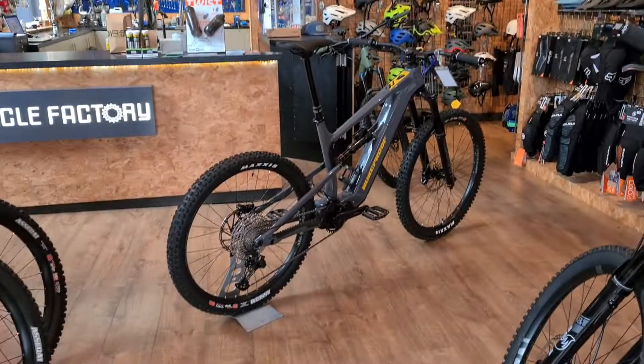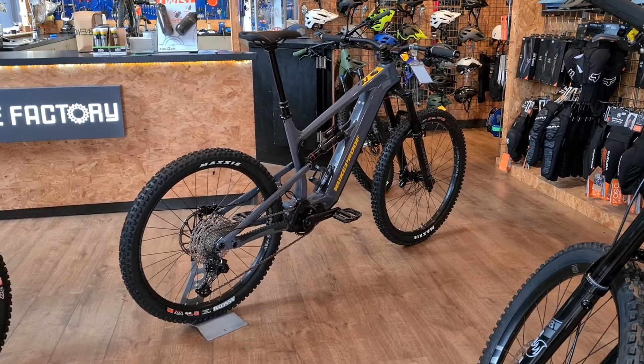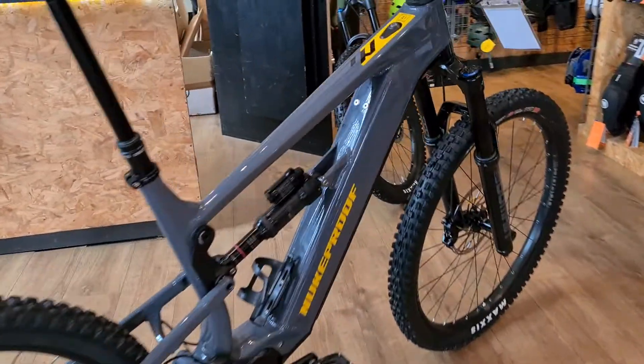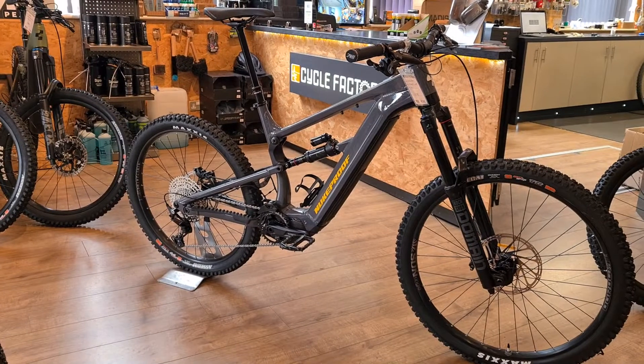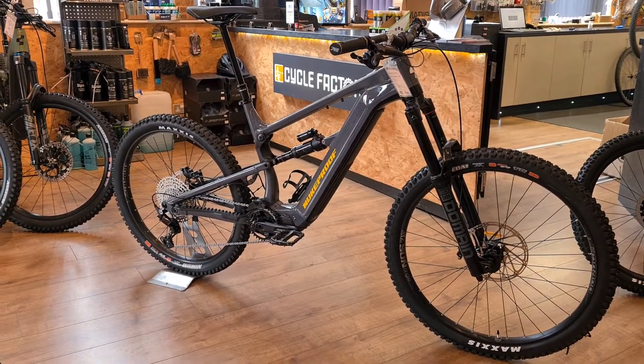So the new Nukeproof Megawatt — this is actually a size XL, so if you're a big lad, get in touch as quick as you can. This is the Megawatt 297 Comp, the lower end in the range at £4,999, but you still get the amazing handling of the Megawatt, just with a slightly lesser package.